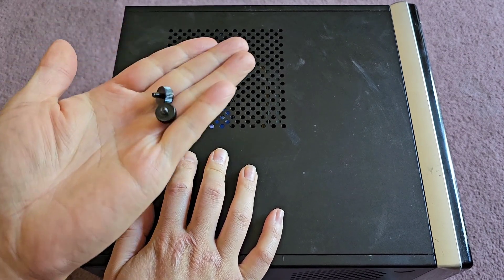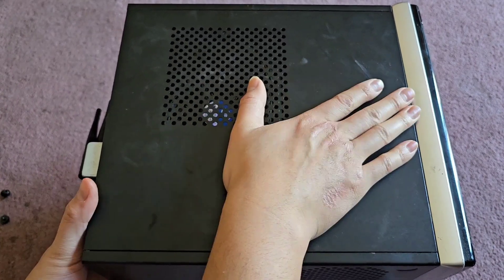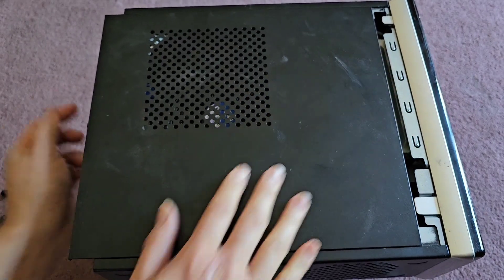There are two of these little hand screws that you just undo. This piece can be a little bit tricky to remove — get your fingernails in there, hold on the back somewhere, and then pull it.